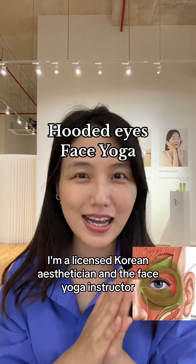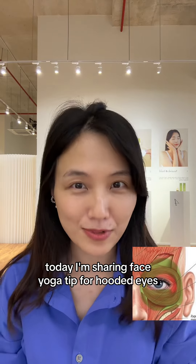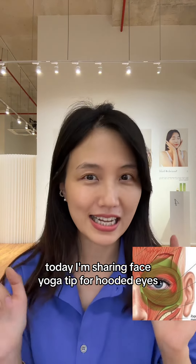Annyeong! My name is Jungmin. I'm a licensed Korean aesthetician and a face yoga instructor. Today I'm sharing face yoga tips for hooded eyes.